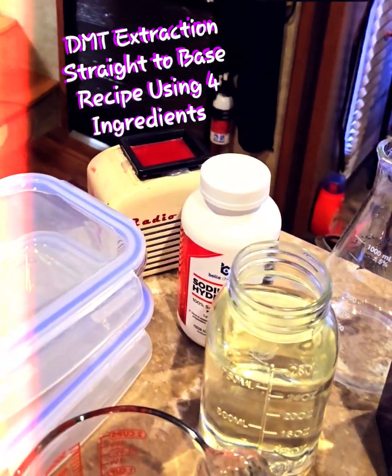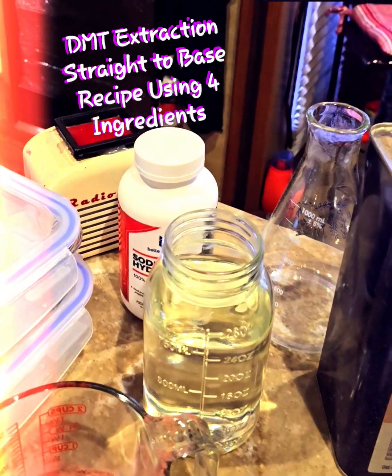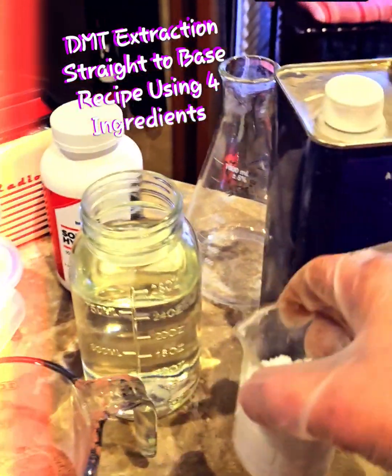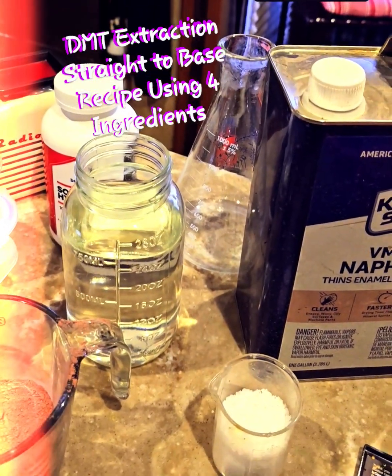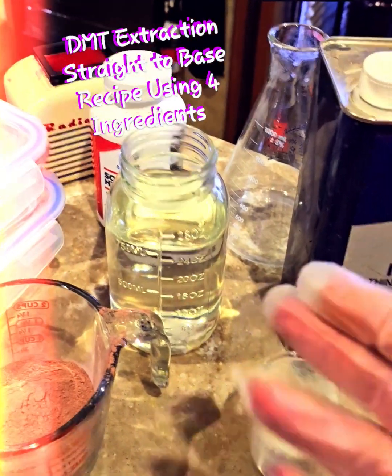Next, you're going to take 750 milliliters of water. You're going to add 100 grams of food-grade lye to that. You're going to stir that in. Do not let it settle because it will bust your jar. You will feel the water heat up — it's supposed to do that.